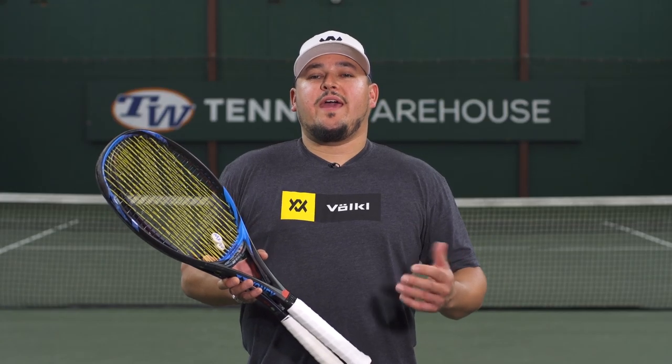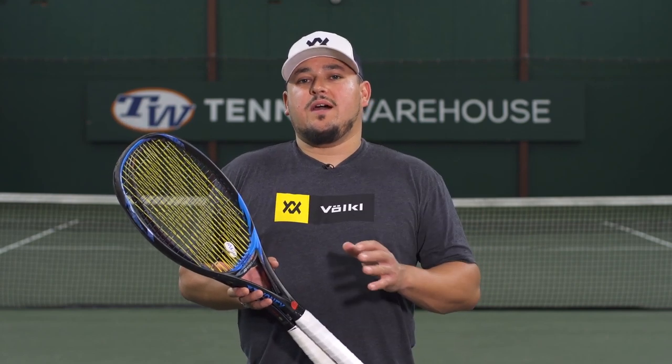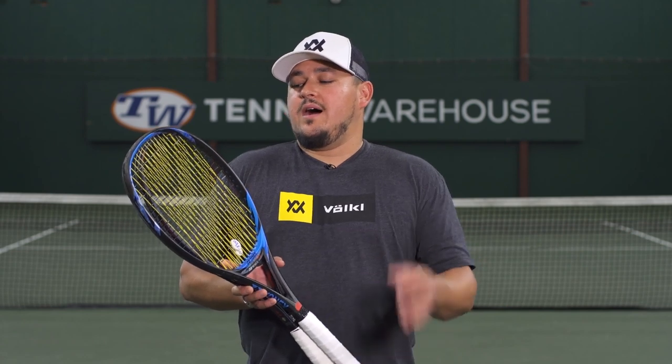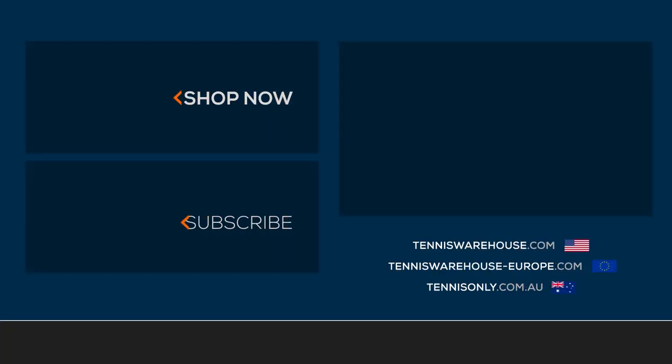For the review today, Brittany strung up her Yonex Ezone 100 at 55 pounds with gut in the mains and poly in the crosses. I strung up my Yonex Ezone 98 Plus at 55 pounds as well as the Yonex V-Core Pro 97 330 at 52 pounds, both with gut in the mains and poly in the crosses. For more information on this hybrid string or anything else tennis related, be sure to head to Tennis Warehouse, Tennis Warehouse Europe, or Tennis Only.